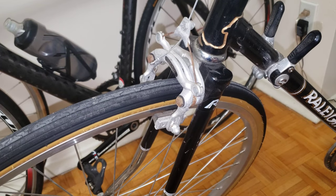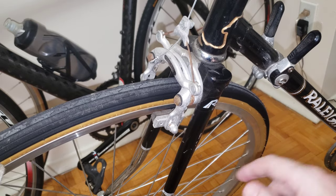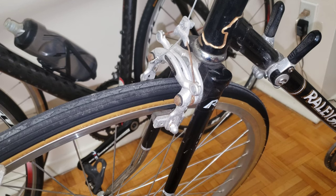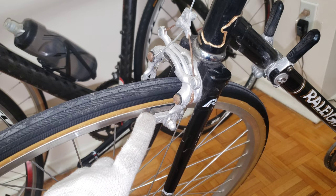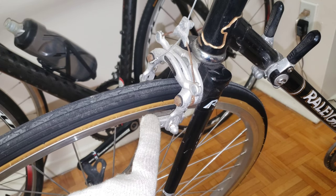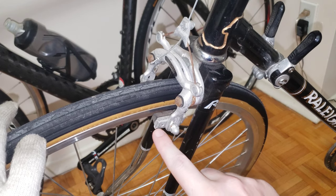The very first thing when I approach these center pull caliper brakes is to check the position of the caliper. I'll press the brake now — as you can see, this one bites right at the center where you want it, so that problem is definitely sorted out here.